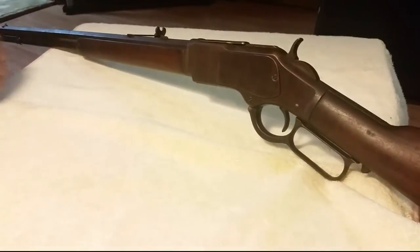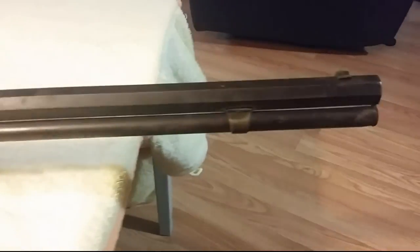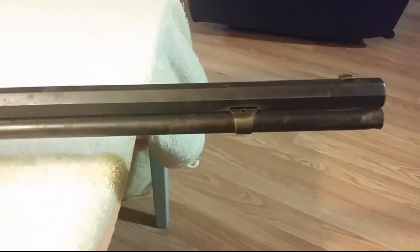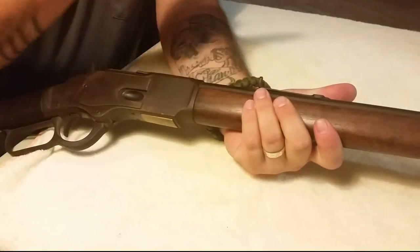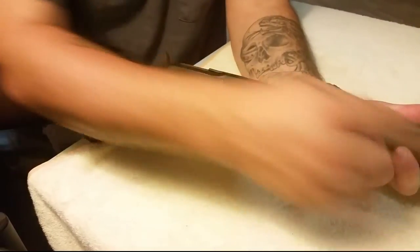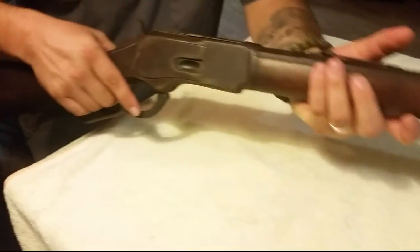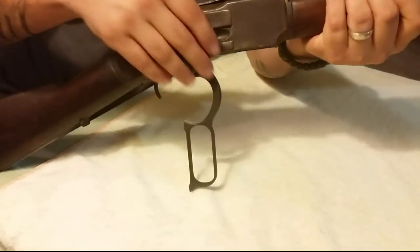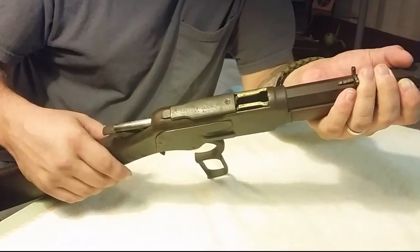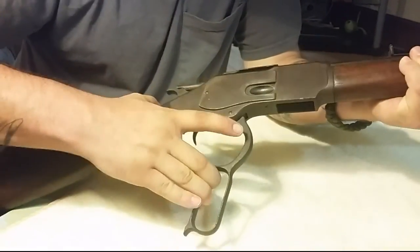Anyway, let me flip this around and show you the barrel, which is pretty neat. As you can see, it's an octagon barrel — not your standard round barrel — which is pretty neat. Like I said, in 2013 they started producing these again, by FN I believe, and those come with the standard round barrel, but this one has the octagon. Here is where your rounds feed through; here's the tube that runs the length of the barrel. Up top here — this one needs a little bit of work — but when you put your lever down you have a dust cover that's supposed to pop open like that.